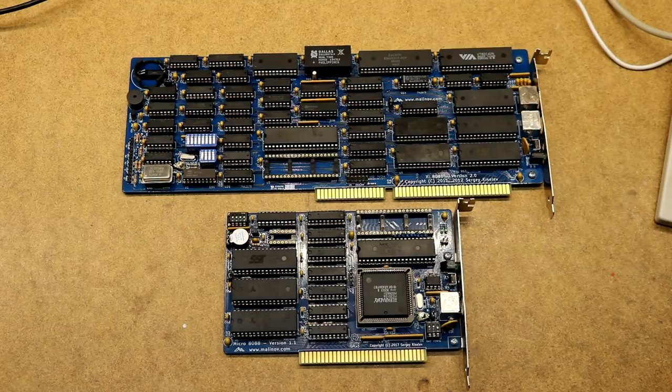A couple of other things to quickly mention about the Micro 8088. It does have a data buffer attached to the memory chips — rather than putting the two memory chips directly on the ISA bus, they're behind a buffer. I found in my experimentation with the XI 8088 that putting memory behind a buffer did improve stability, so I'm glad to see that buffering is present on the Micro 8088. It also has pull-ups on the data bus, which is another thing I found helped improve stability in my retro computer build.